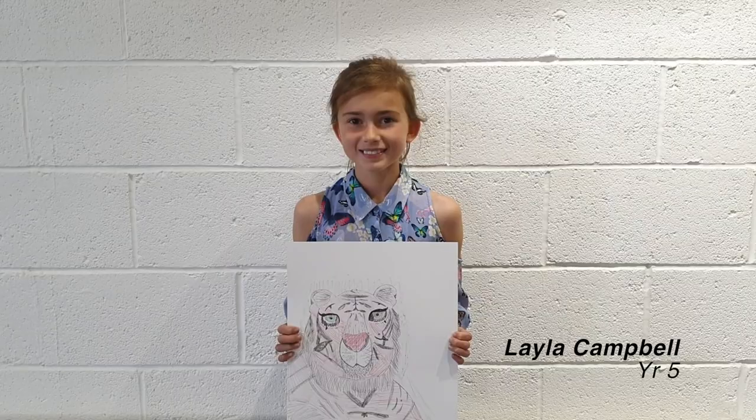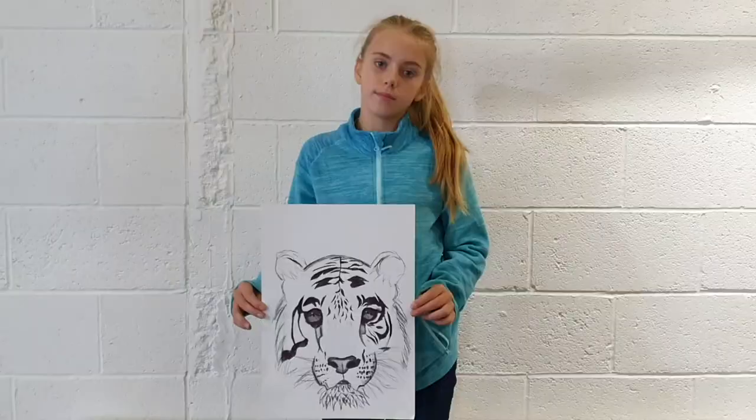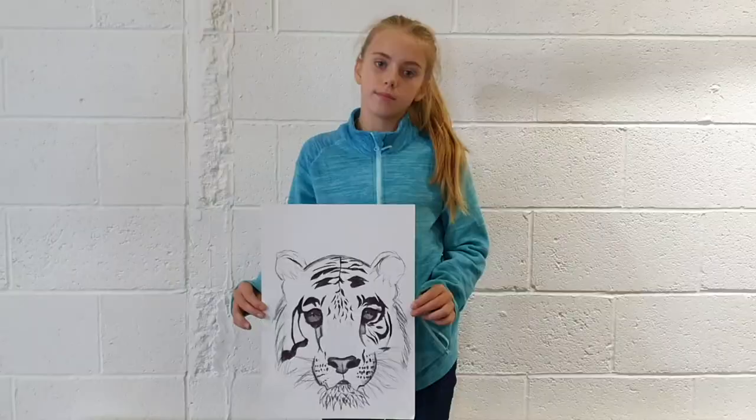Let's see the finished drawings. Remember, everyone can draw — so express yourself and really enjoy drawing.